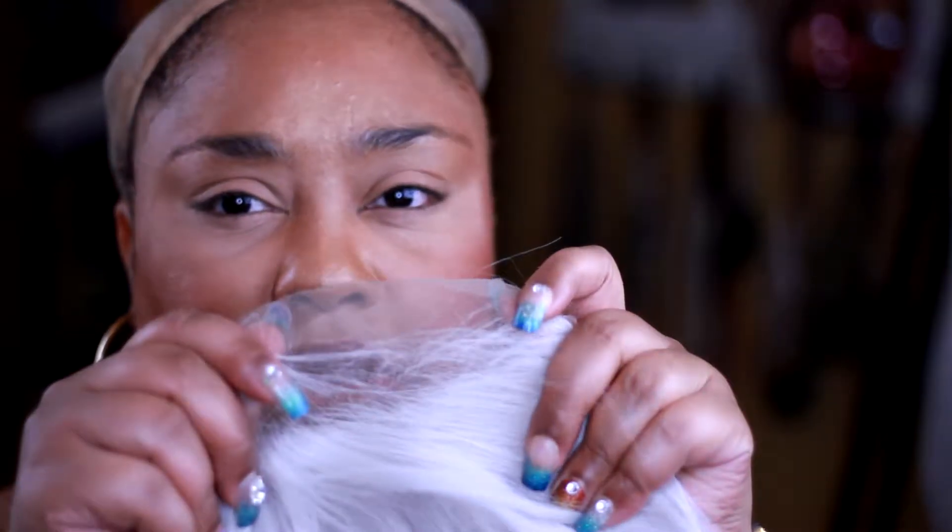I'm looking at this lace. The lace is a light color, kind of transparent. So I'm probably going to have to color this lace with my makeup.